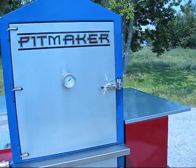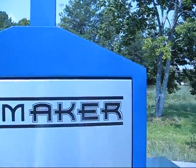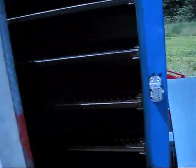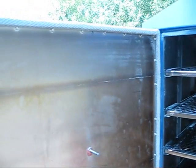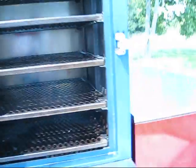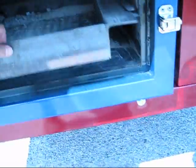The Barbecue Vault is solid double-wall 12-gauge stainless steel construction with 14-gauge double-wall insulated stainless steel doors. We have our patent-pending smoke clock technology and a high-temperature gasket on the door of both the cooking chamber as well as the firebox underneath.